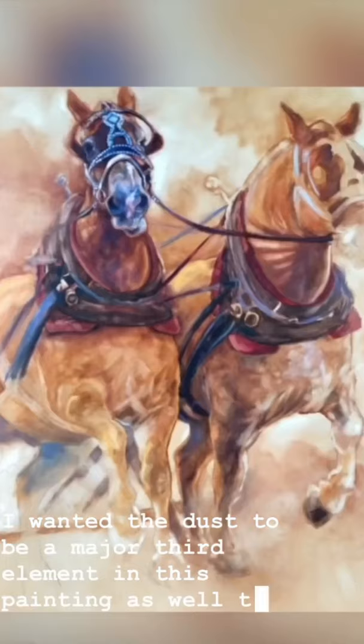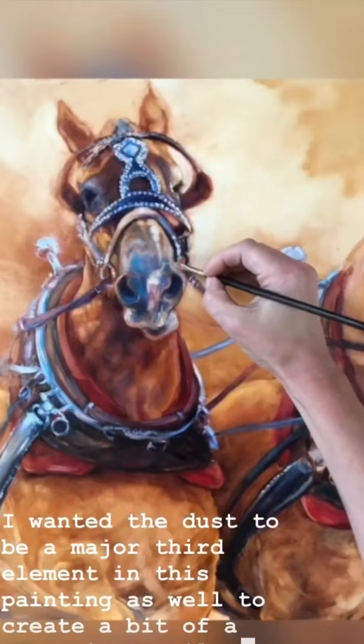I wanted the dust to be a major third element in this painting as well, to create a bit of a mysterious veil as if they're merging through it all.